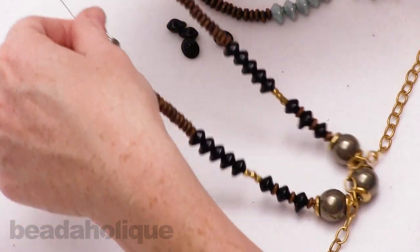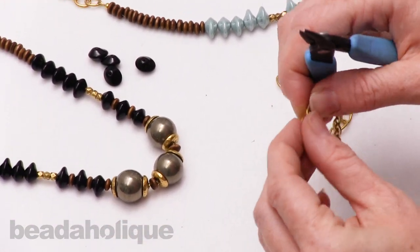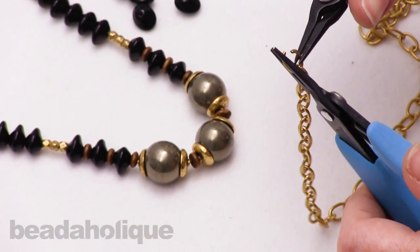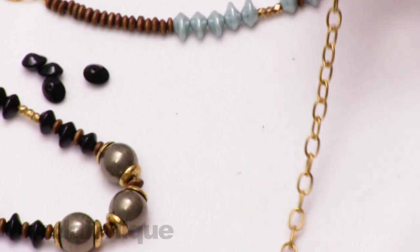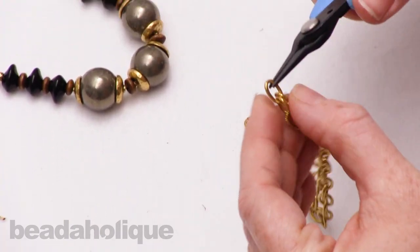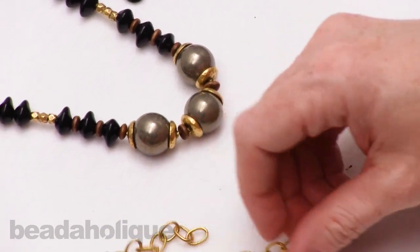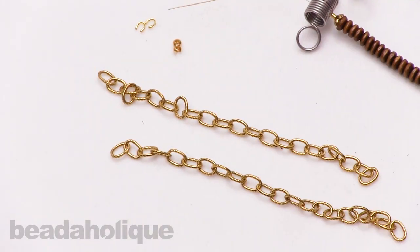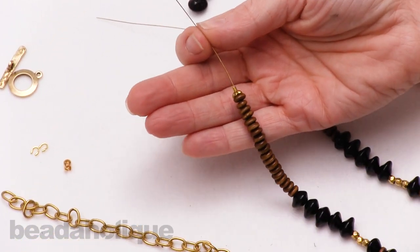Now the chain part. I mentioned this is open link chain, meaning the links are not soldered together, so you can open and close them the same way you would open and close a jump ring. That's really handy because it allows you to separate your chain links without losing any. I have a foot of chain and for this necklace I want to divide it in half — six inches on each side. I'm going to find that middle chain link, open it up and separate it, so now I've got my two pieces. Save those little scraps for another project — you can use a leftover link as a big oval jump ring.